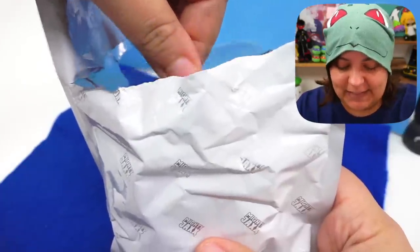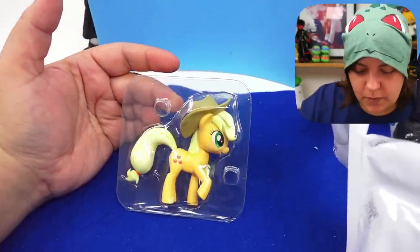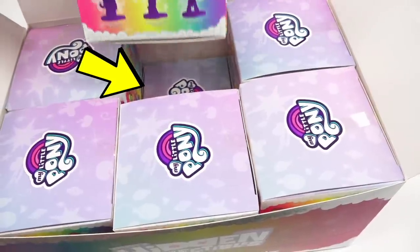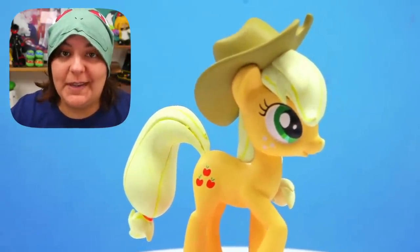Our next pony is... Applejack again? Really? So soon? Good news is I'll be doing a custom Applejack. But also let me know if we get other things, and let me know what you'd like to see me customize.